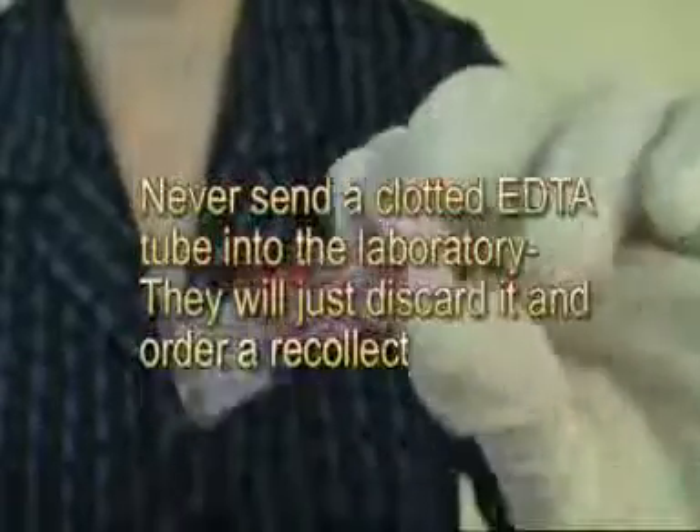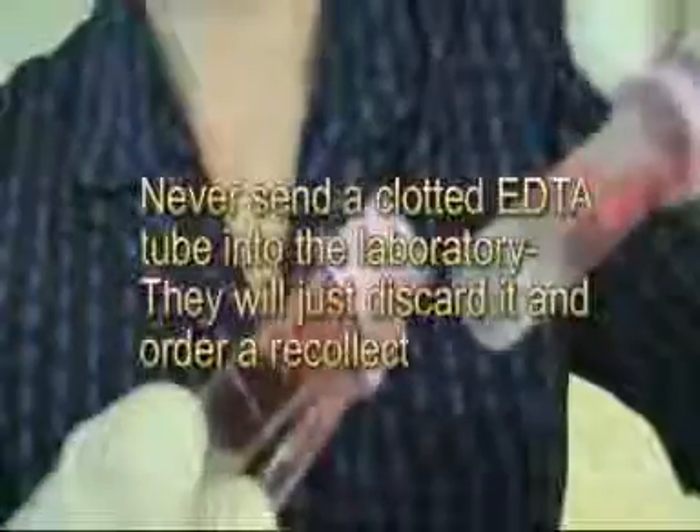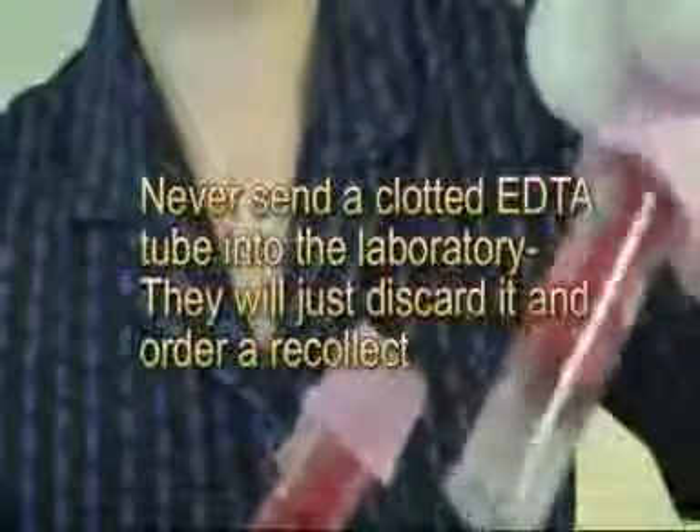This is what a clot may look like in an EDTA tube — the blood will not flow. When you invert the tube, the blood should be free-flowing. If the blood is not free-flowing and you see some lumps, you know that the sample has clotted.